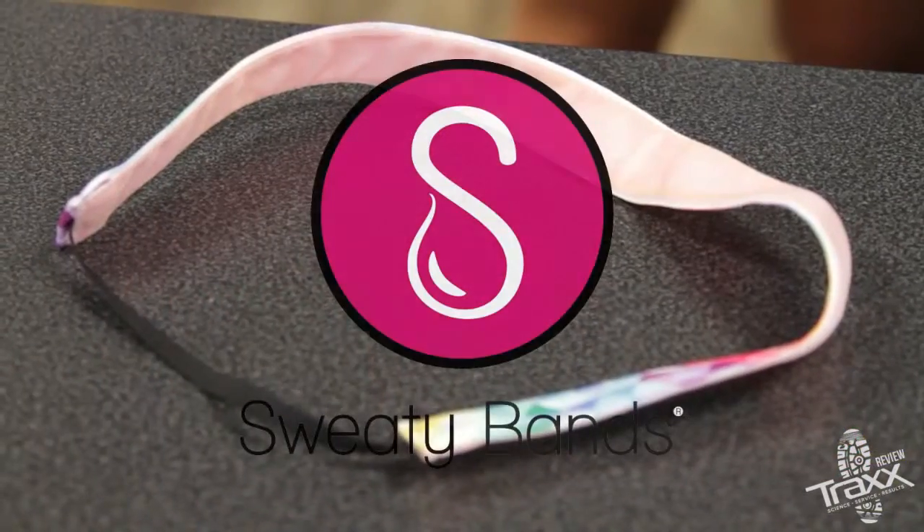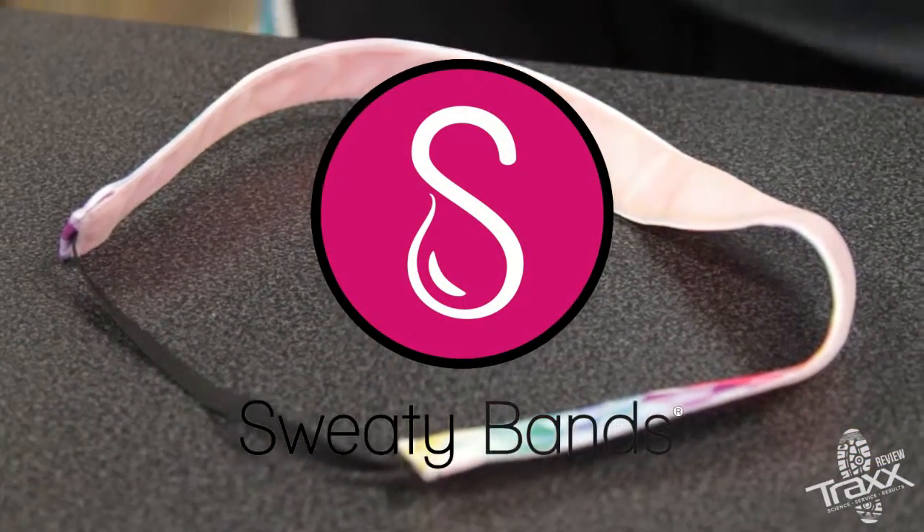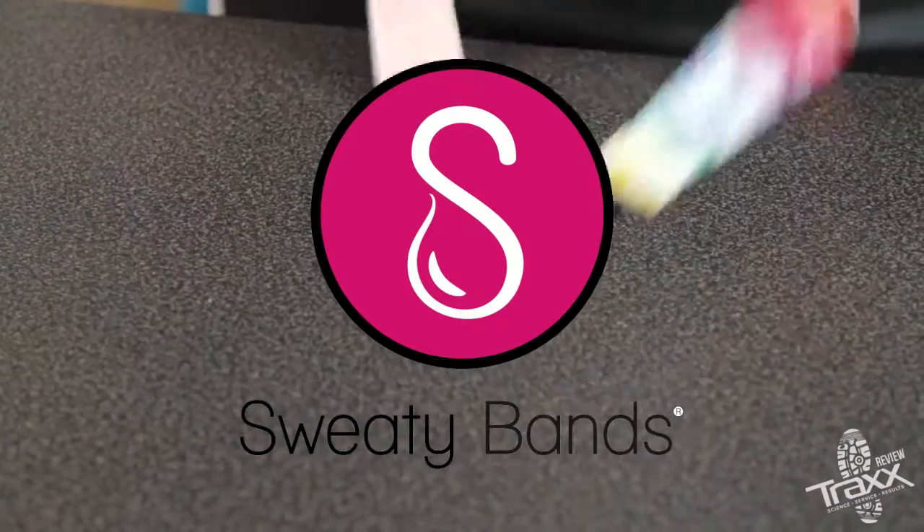Hey everyone, this is Haley from Trax with a product review. Today we'll be talking about sweaty bands. Hand stitched and made in the USA, sweaty bands won't slip even during your most vigorous workouts.